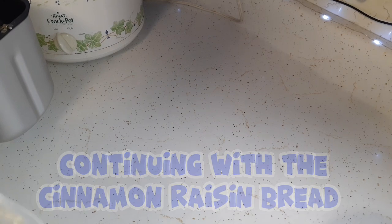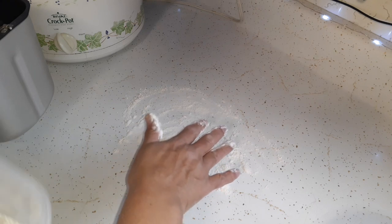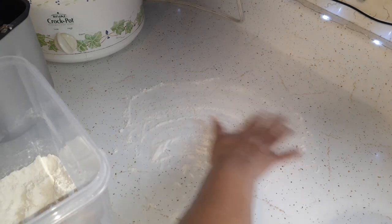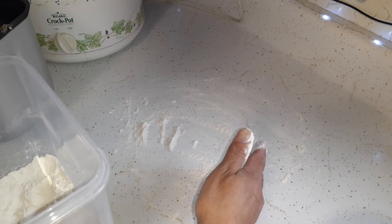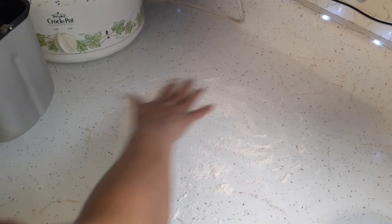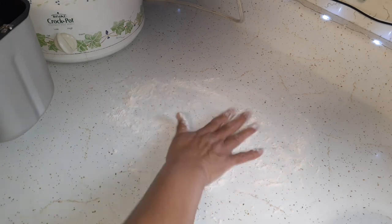I'm going to put my dough on the counter here and throw some flour on there. Normally when I video this, I would do it from above, but my clip-on phone holder — it adjusts and everything — well, it broke. So I can't clip it on and do the above view anymore until I get another one. So we're going to do this view for now.